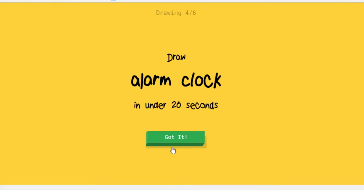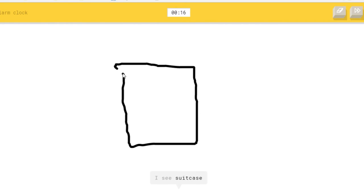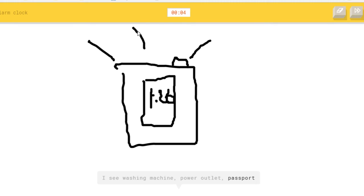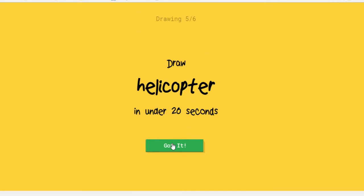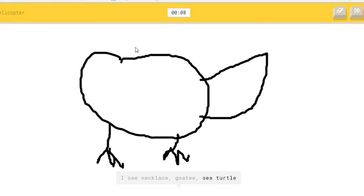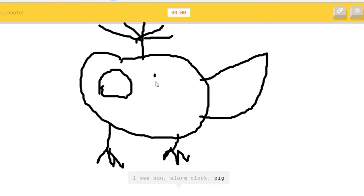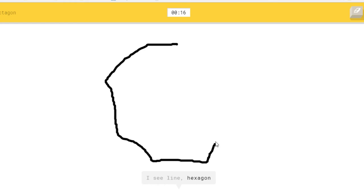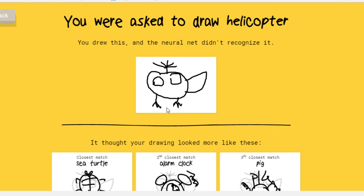Darn it. Alarm clock — let's do alarm clock. Poo. Let's try a helicopter, I don't know. How do you draw an octagon again? Yay, they got it!